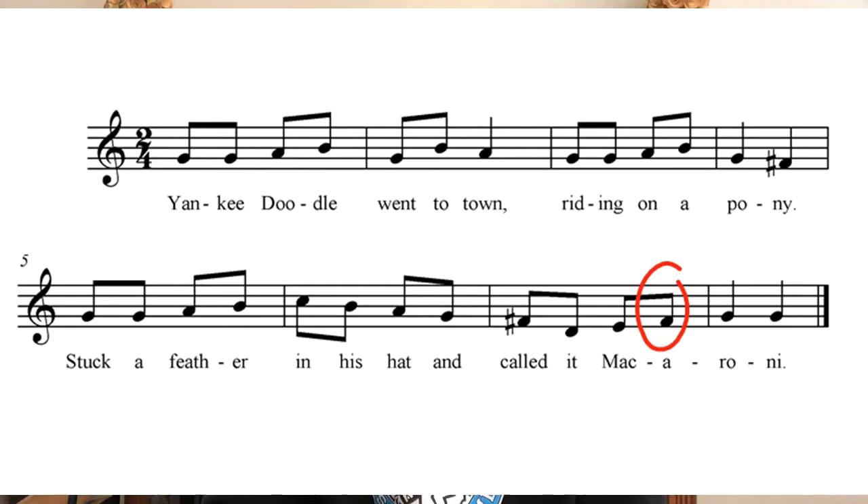Take a look throughout the whole song and find out where those sharps are next to the F. There's one F in there that doesn't have a sharp next to it — it still is F sharp. I just don't have to write the sharp because I already wrote it in the same measure.